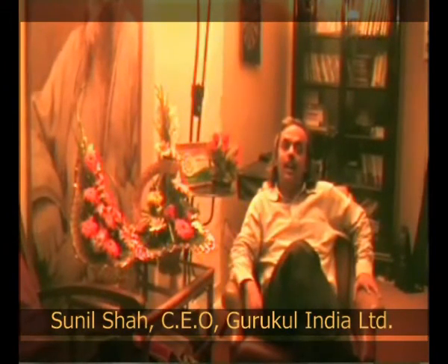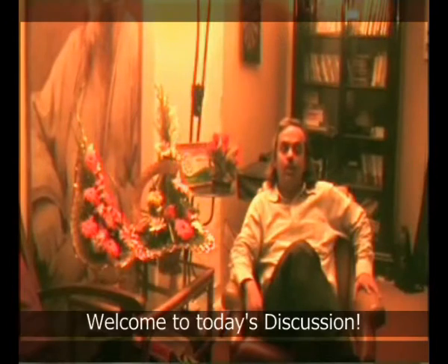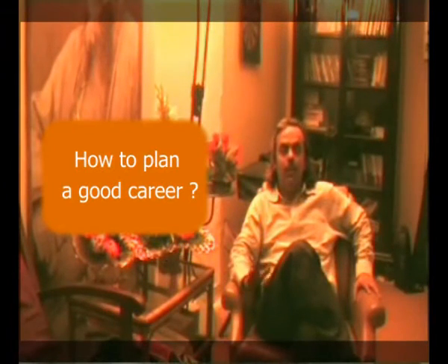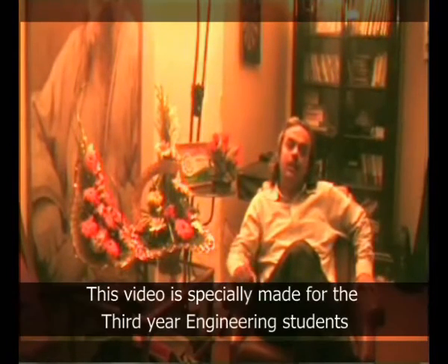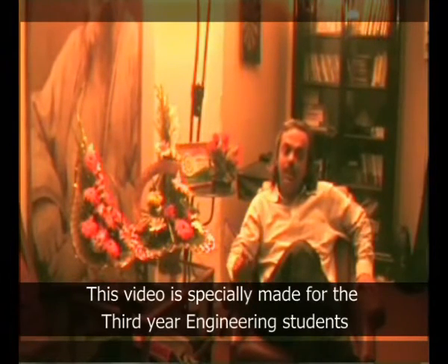Hello everyone, my name is Sunil Shah and today I'm going to talk about how to plan a good career. If you want to study a master's program in the US, I'll explain the right way of planning that career. I have made this video specifically for students of third year engineering — fifth semester or sixth semester students.